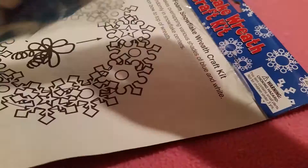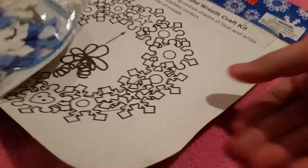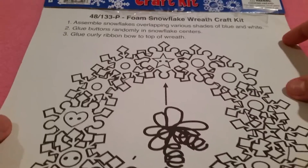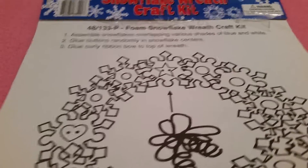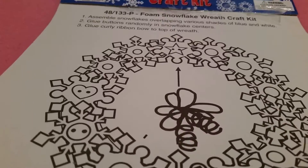Originally the top of this plastic bag was attached up here but I had ripped it out, and then I thought I should make a video on this. It actually has some instructions and it says: assemble snowflakes overlapping various shades of blue and white, glue buttons randomly in snowflake centers, glue ribbon, glue curly ribbon bow to top of wreath. It doesn't show how to make a curly ribbon bow, and it doesn't come with one made, but it does come with some ribbon.